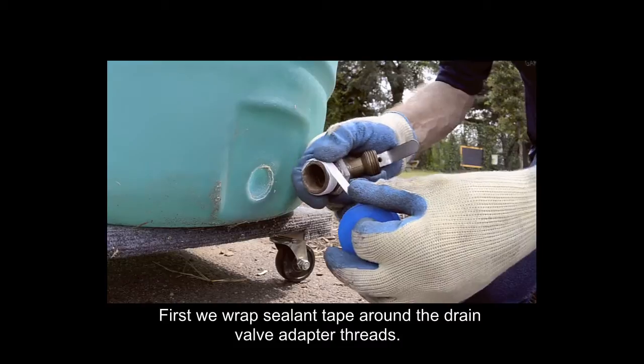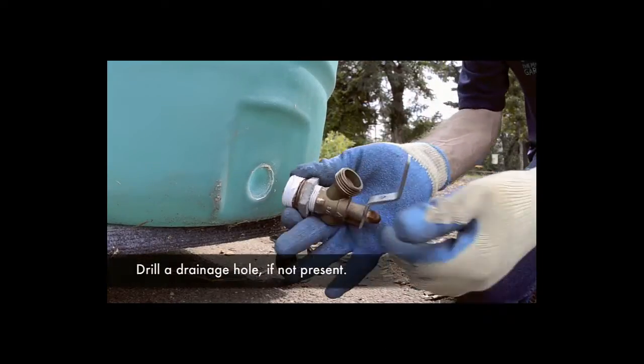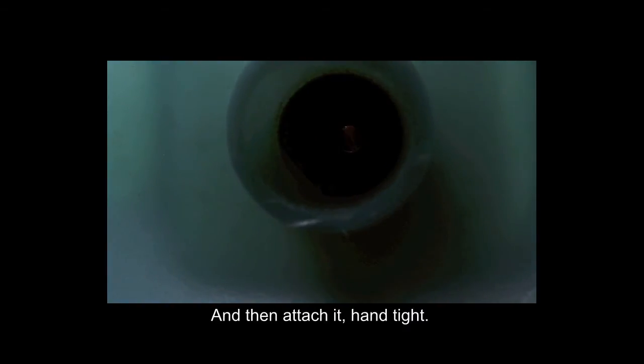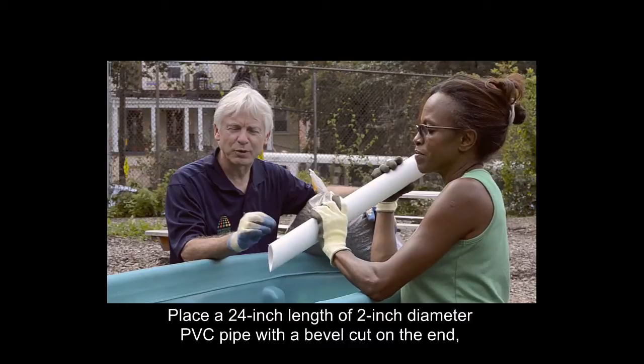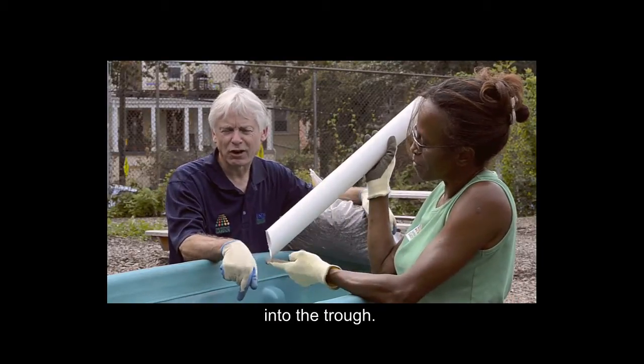First, we wrap sealant tape around the drain valve adapter threads and then attach it hand-tight. Place a 24-inch length of a 2-inch diameter PVC pipe with a bevel cut on the end into the trough.